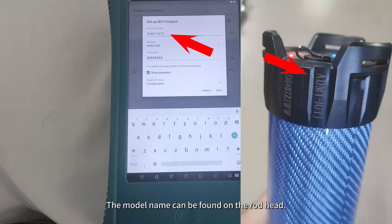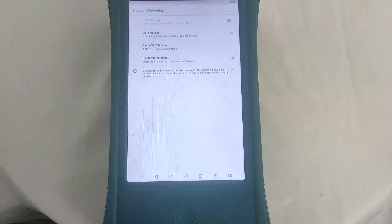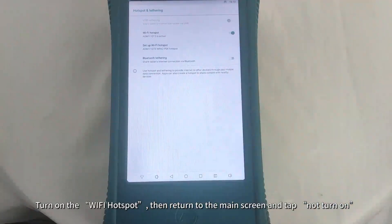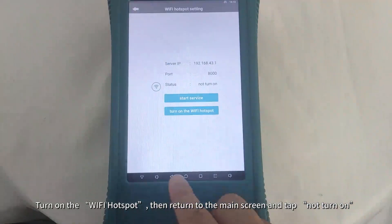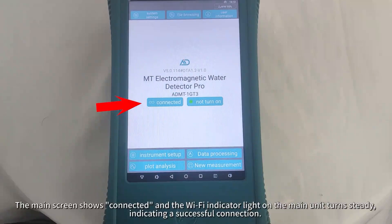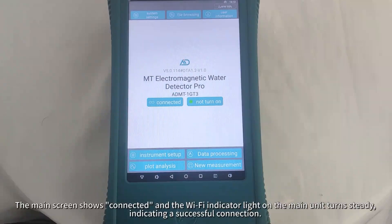The model name can be found on the rod head. Set the password to 8-8, then tap Save. Turn on the Wi-Fi Hotspot, then return to the main screen and tap Not Turn On. The main screen shows Connected and the Wi-Fi indicator light on the main unit turns steady, indicating a successful connection.